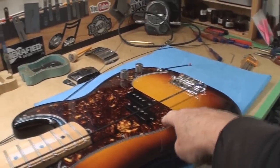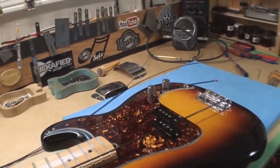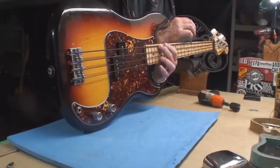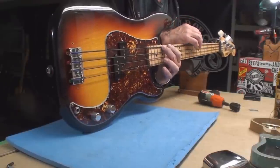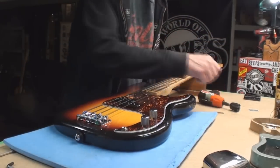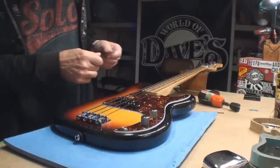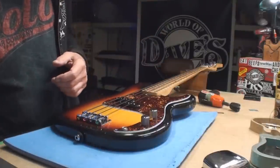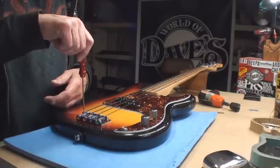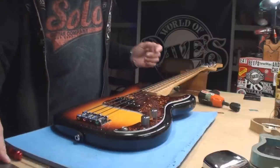Probably not going to play it with that pickup cover on it, but I will drill the two holes and put it on the guitar — the owner can take it off if he wants to. The old truss rod seems to be doing exactly what it needs to do; I'm not going to mess with that. Let's get the string on correctly, and here's the right tuning peg — yeah, it's that one.